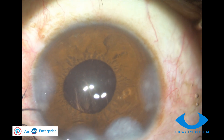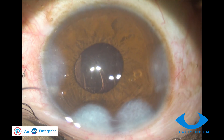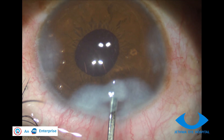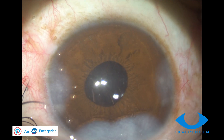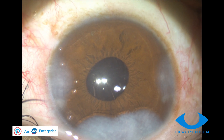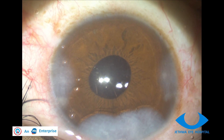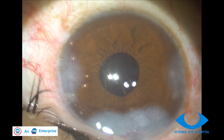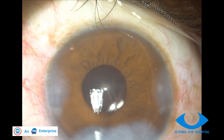If required, additional hydration is done at the main port. You can see the pupil is getting smaller and smaller, and there is no notch in the round pupil, suggesting that there is no vitreous in the anterior chamber.